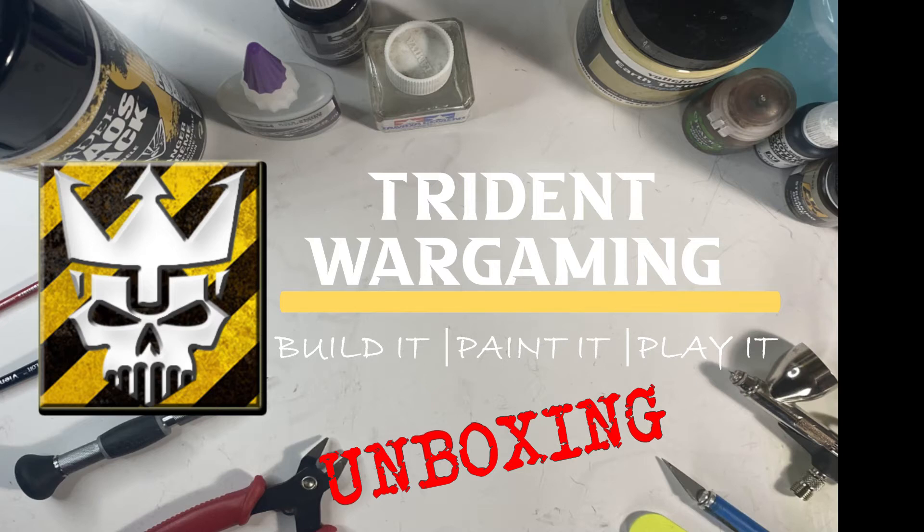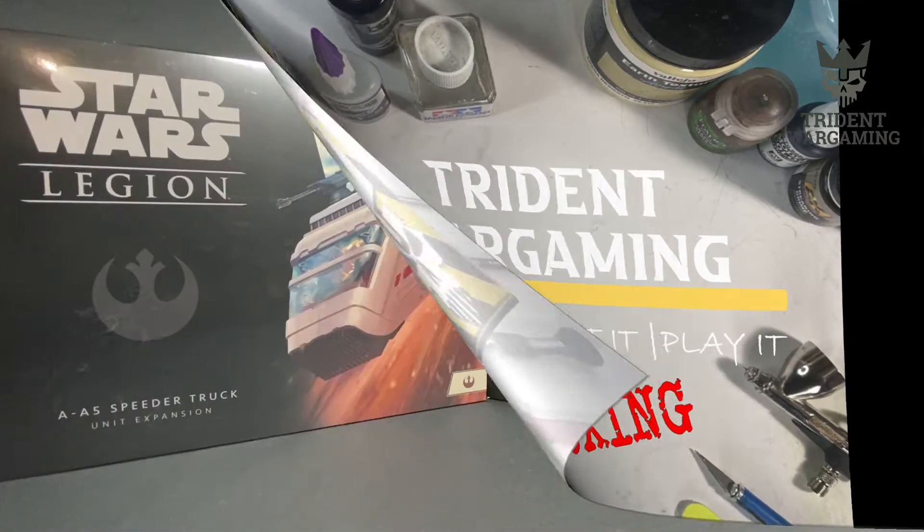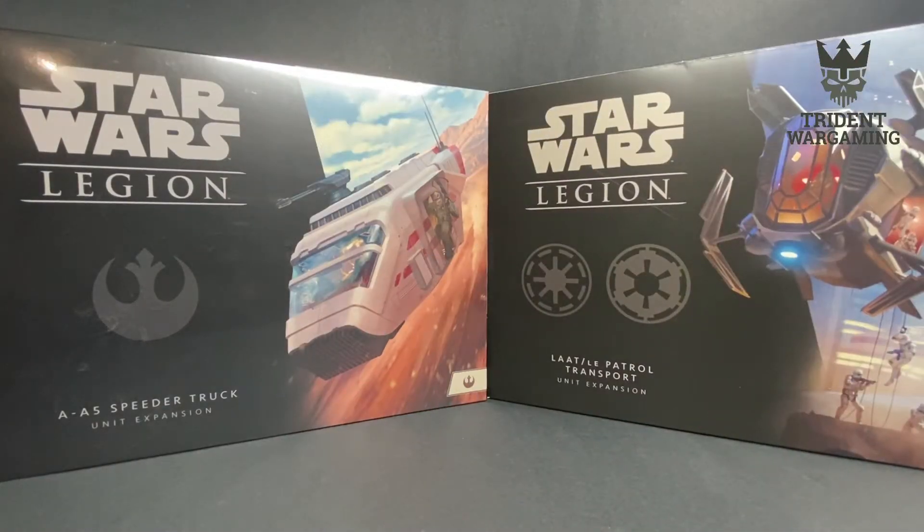Trident Wargaming - build it, paint it, play it. Hey guys, Andy here from Trident Wargaming coming to you with another unboxing video. This time it's for Star Wars Legion with a couple of the new kits that have been out for a bit now - the A5 Speeder Truck and the LAAT Patrol Transport, two new vehicle kits for Legion. We're going to go through both of them and show you what's in the box and compare them to some miniature sizes.